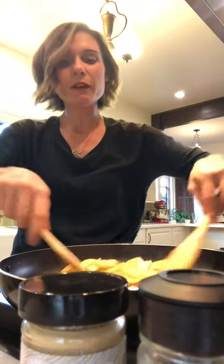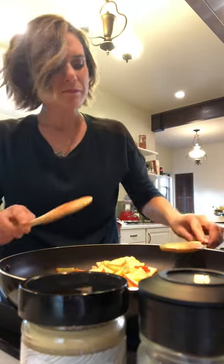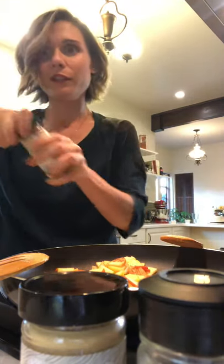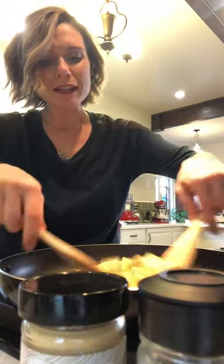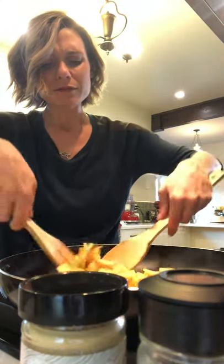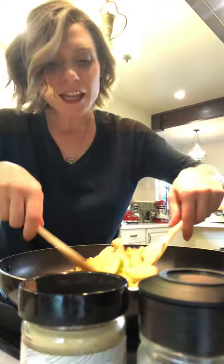Let's add some ginger, some cloves — essential for a good fall spice mix — some cardamom, not too much, and now we're going to add cinnamon. I love spices. It smells so good. Let's be generous with the cinnamon. The apples smell fantastic as they cook — with butter, it's so good. To me, this is already a dessert.